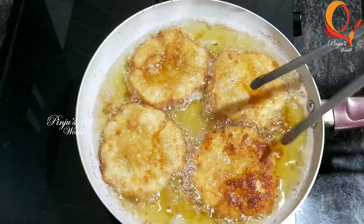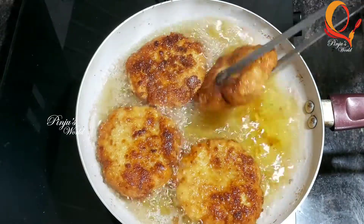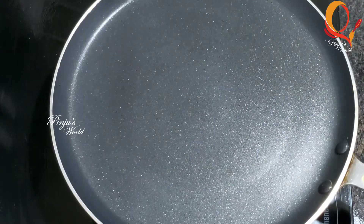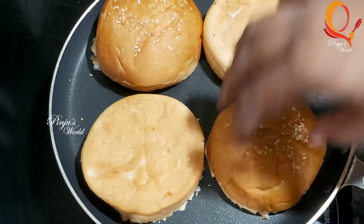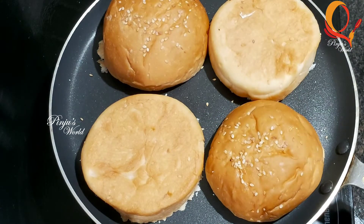We will fry the chicken in the oven. Now the burger is ready. You can cut it in a dry pan on a medium flame for about 3 seconds.